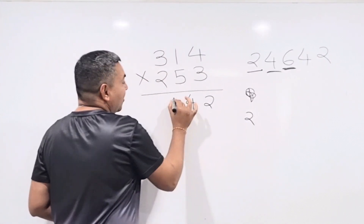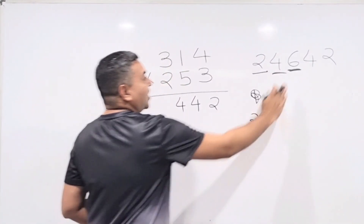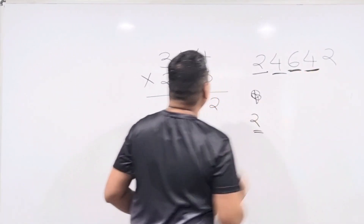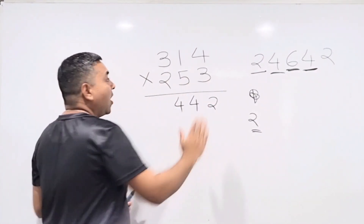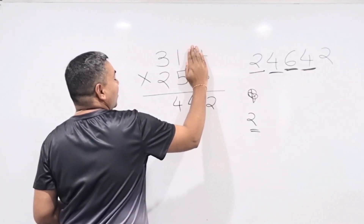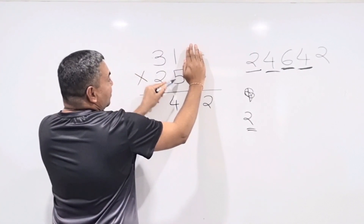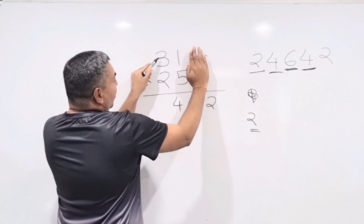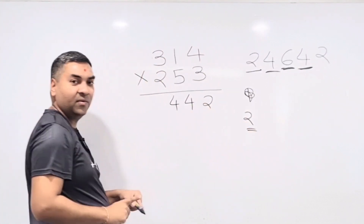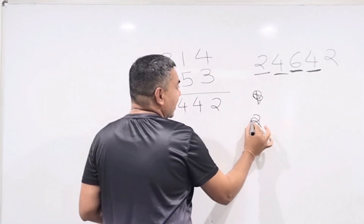Step 4 (hide last 2 digits, focus on 3, 1 and 2, 5): cross multiply — 3×5 = 15 and 1×2 = 2. Add: 15 + 2 = 17, plus carry 2 = 19 — write down 9, carry 1.